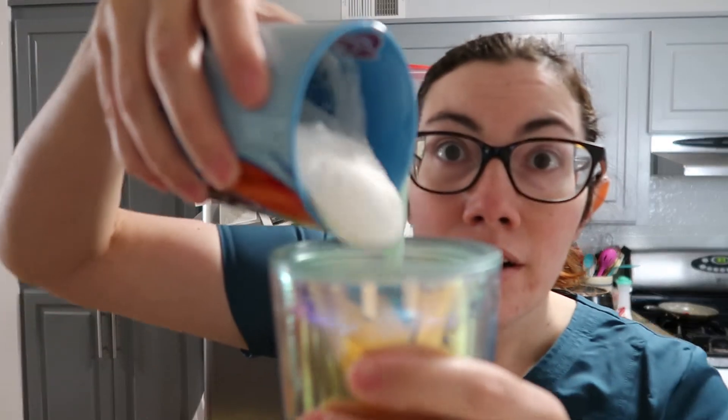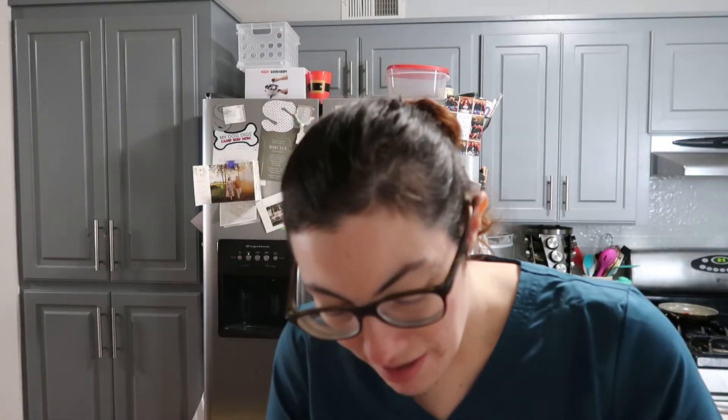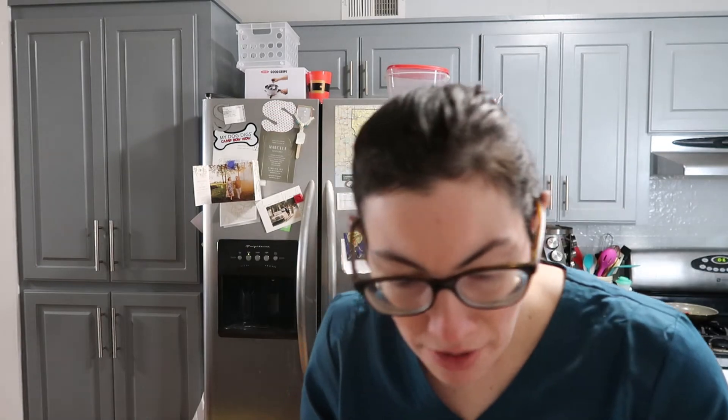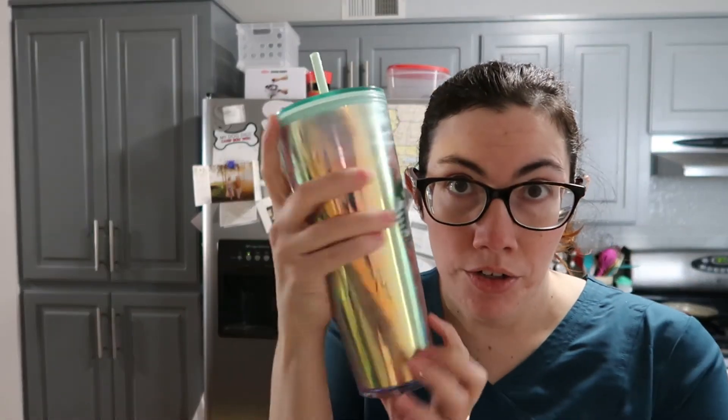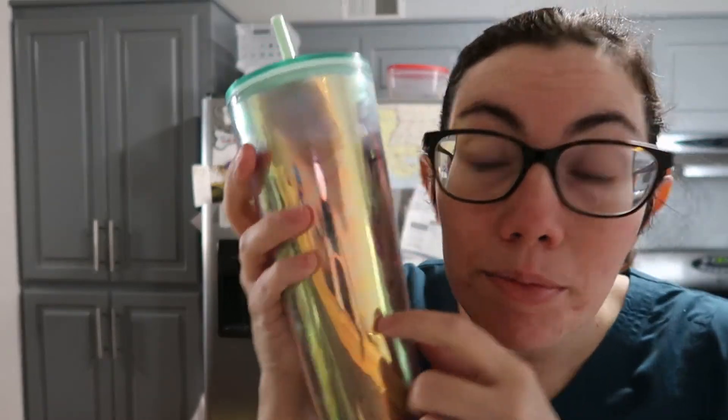I didn't burn myself — good job Sarah. And then we're going to add our coffee. Too much. Tastes like a candle. This was my quick way of getting caffeine without having to brew a coffee. I got it on my pants. You can't see it because it's a fancy cup that's holographic and mirrored. Can you see me in the cup? Alright, so that's that. We've got lunch, dinner, drink, and snack.